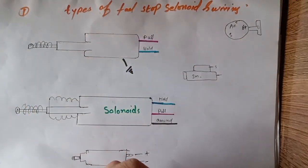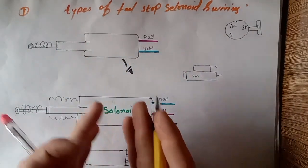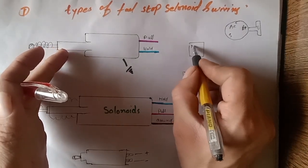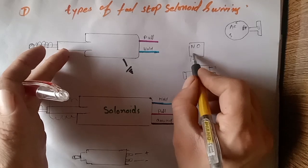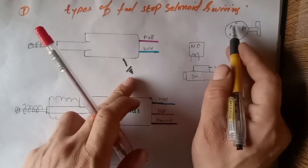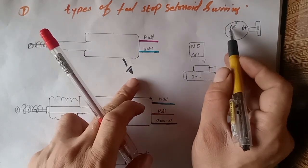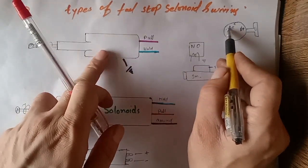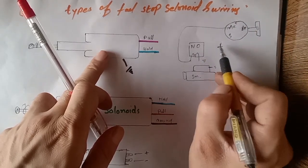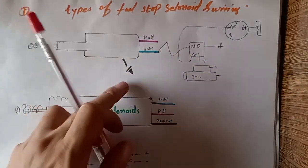To wire this two-wire solenoid, first you need to know that this solenoid is controlled by a relay. This is our relay — it has NO contacts and coil contacts. This is our ignition key switch accessory terminal. The relay one side is grounded and one side — if you want to run this fuel stop solenoid — you take one wire from the accessory and give it to the relay coil. Then take the positive, give it to the NO terminal, and out to the hold wire.